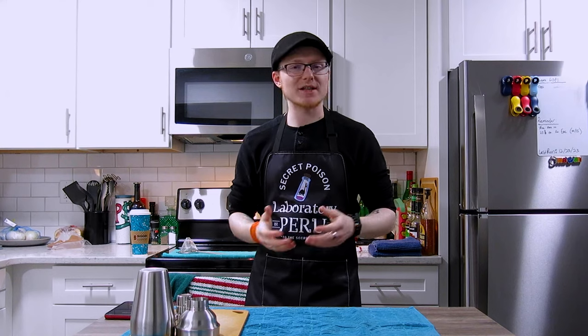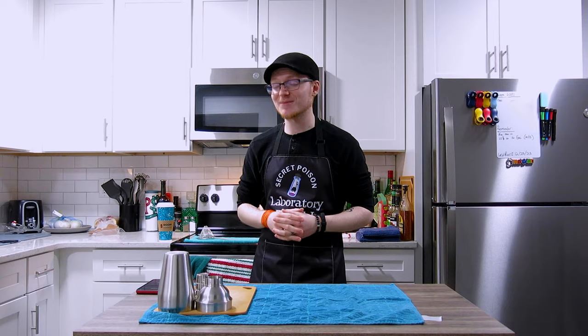On today's episode of Mike's Hard Reviews, I'm going to show you guys a classic cocktail that's perfect for any celebration, give you a rundown on its very long, complicated, and somewhat mysterious history, and show you how to make my preferred spec for a delicious classic. The French 75, on today's episode of Mike's Hard Reviews.